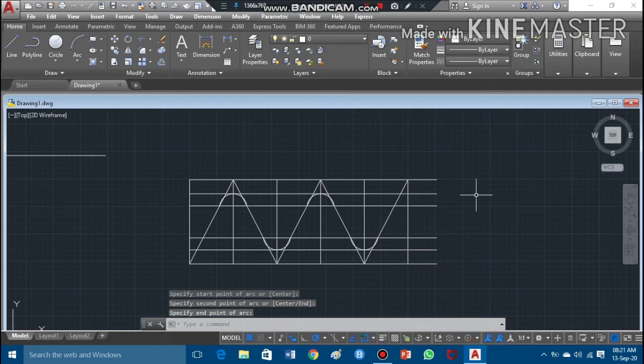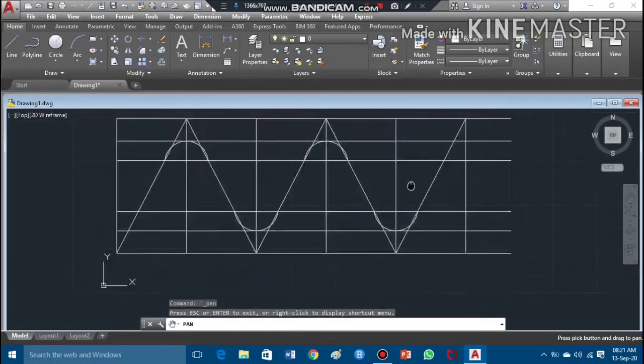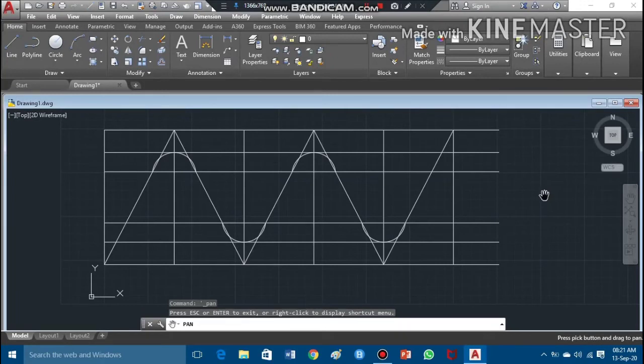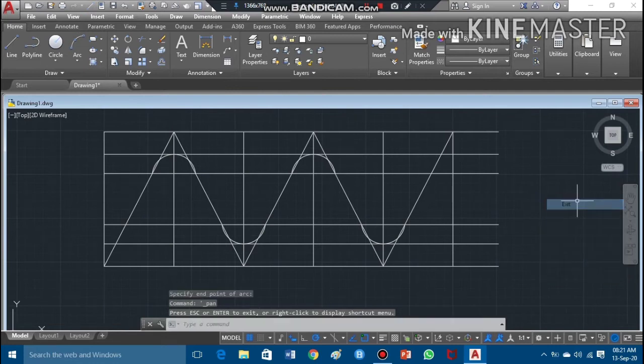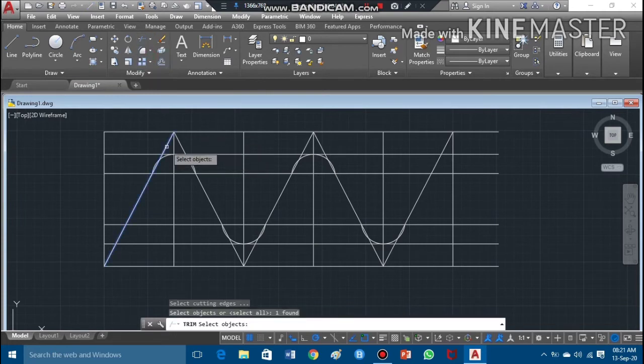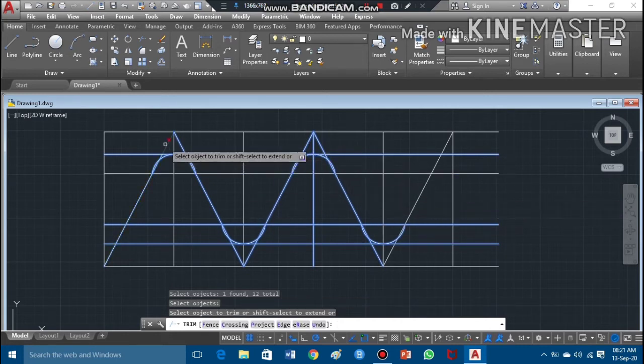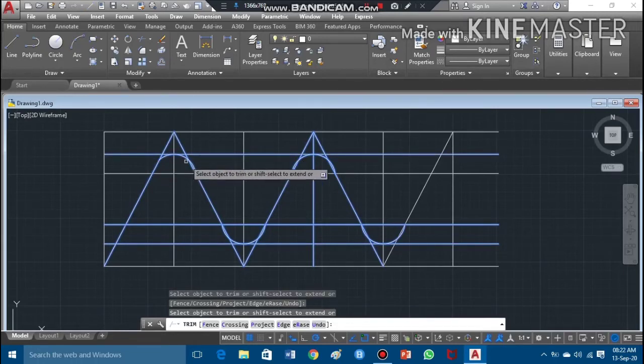Now the arcs are done and I need to clean up my work so only the required thread profile geometry remains. The cleaning work will be done using the trim command. I'll pick the trim command, highlight the areas I need to trim off, then press enter to activate trimming and remove the unwanted portions.